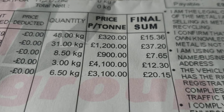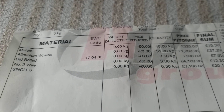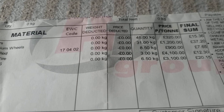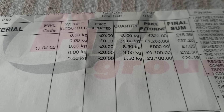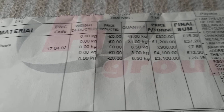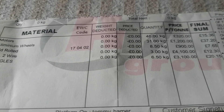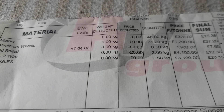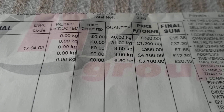I got £15.36 for the motors. Three alloy wheels, which I thought were worth something — they were 31 kilograms and I got £37.20 for those. That was three old alloy wheels, which was basically just aluminium. Then old rod from some motors I'd stripped down — eight and a half kilos — and I got £7.65 for that.